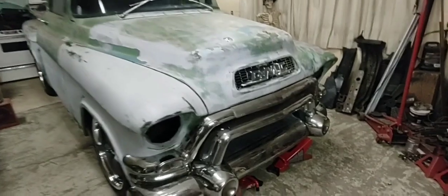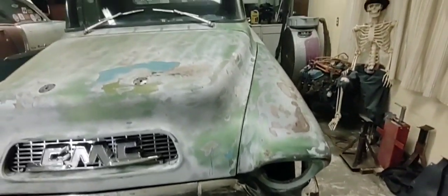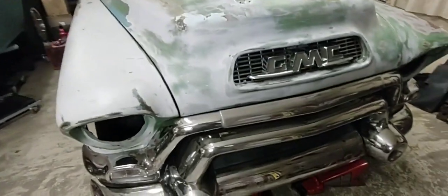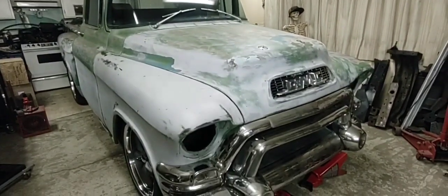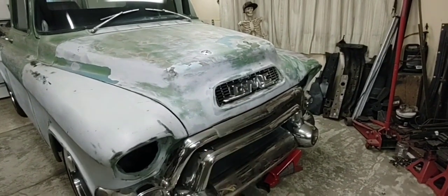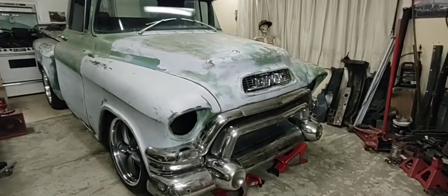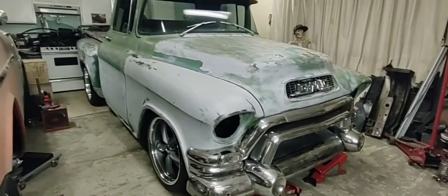I'm digging this old truck, hope you guys are digging it as much as me. Everything's just kind of sitting on there. These old GMCs — you don't see too many of them. You see a lot of '55 Chevy trucks but you hardly see any of these GMCs. You could make this a '55 Chevy truck — it's the same fenders, you just need a '55 grille and change the hood. This GMC is the Cadillac of Chevy trucks for sure.